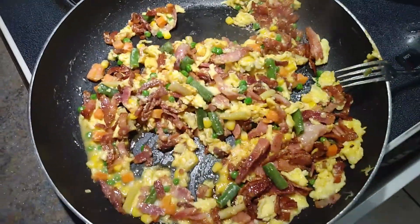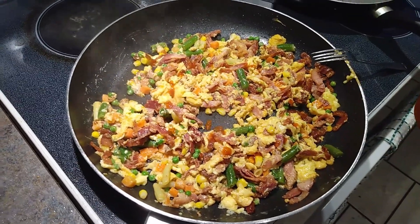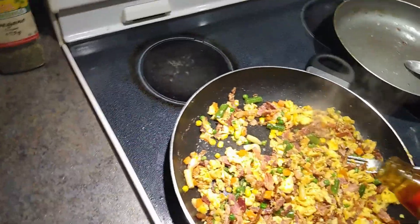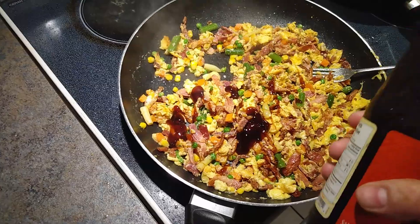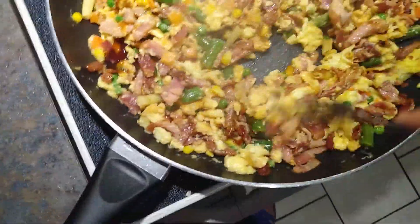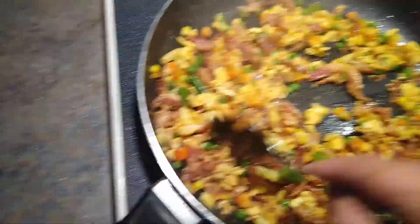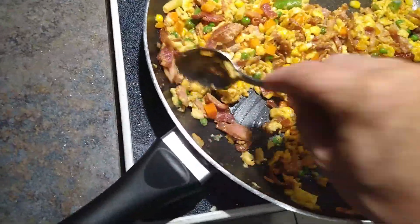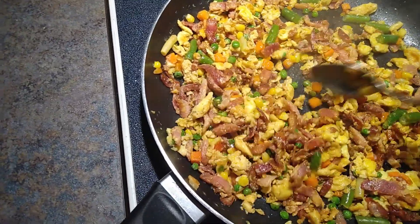I'm going to put in about a half teaspoon of sriracha sauce. We're going to give this a stir. And now we can add a little bit of the oyster sauce — just a little bit, just to give it a flavor. Just like that. I'm going to stir this down. Then add maybe a teaspoon of sugar to give it a nice, soft, sweet taste. Oh, this is going to be so good. Stir that around — it's coming along.